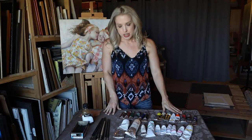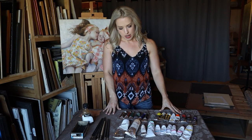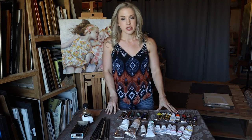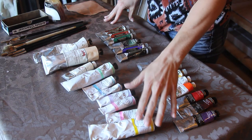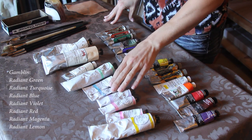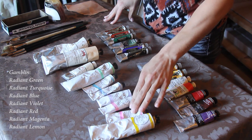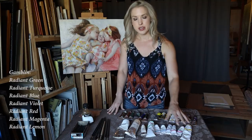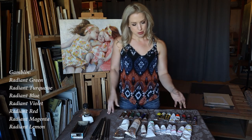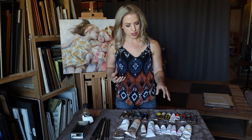Let's talk about my palette. It's really not that different from my standard portrait palette. The main differences I'm going to talk about are the radiant line of colors from Gamblin: radiant green, radiant turquoise, radiant blue, radiant violet, radiant red, radiant magenta, and radiant lemon. These colors are essentially much higher key, more opaque colors that you can use straight out of the tube — as highlight colors, for cooling down a color, or slightly warming it up, without making a darker value.